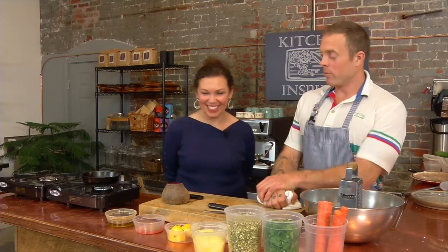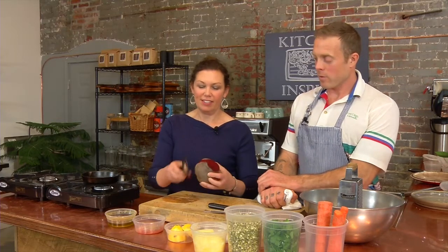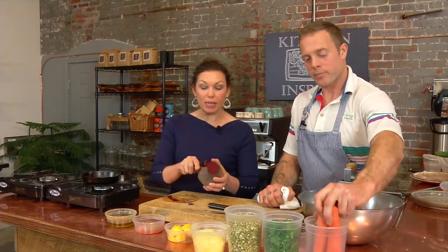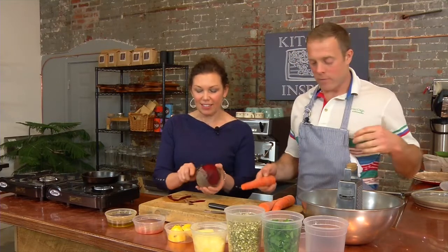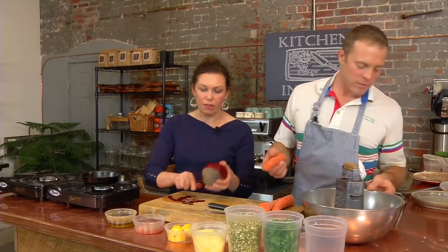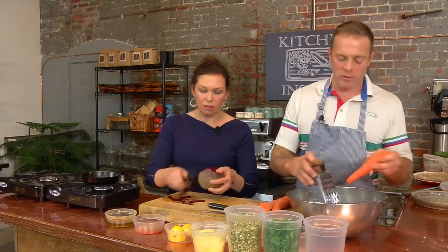Our first move will be peeling the beet. The beets and the carrots came from Longview. These carrots have been washed — I don't feel it's necessary to peel them for this dish, so we're just going to go ahead and grate them right into the bowl.